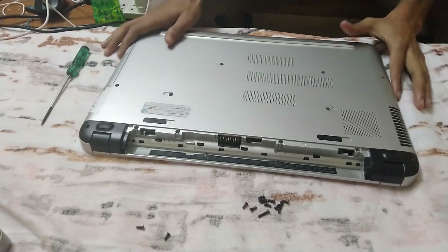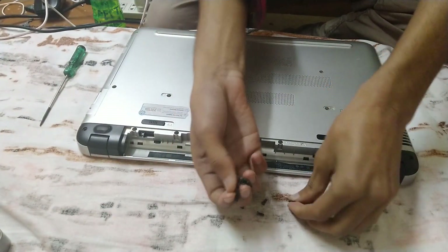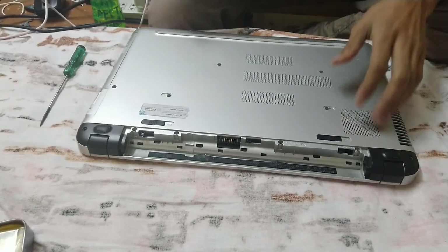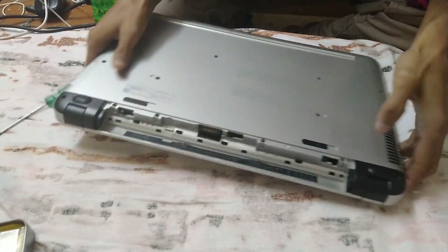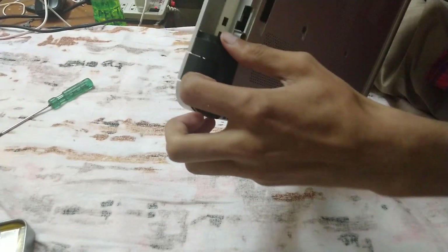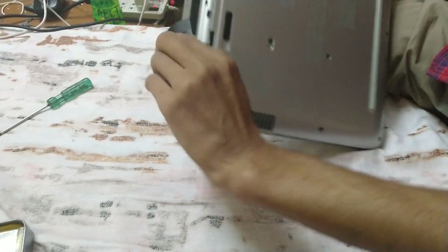All the screws are now unscrewed. Make sure you keep them somewhere safe. Now first remove this black part — it's very easy. Just push it and it's disassembled.